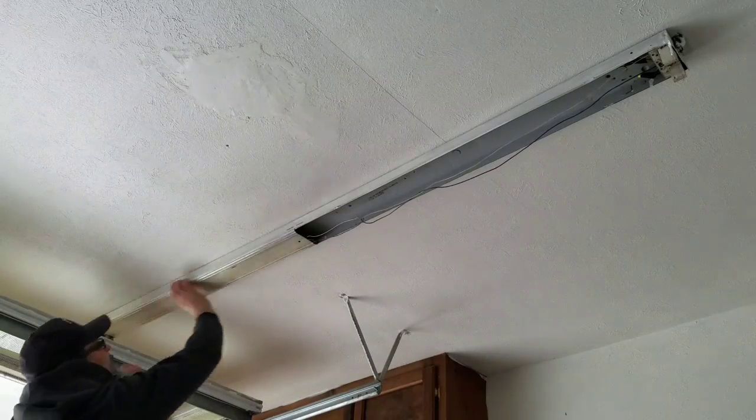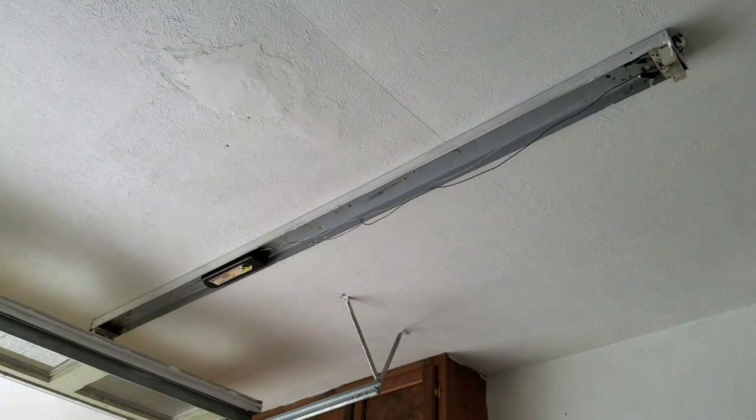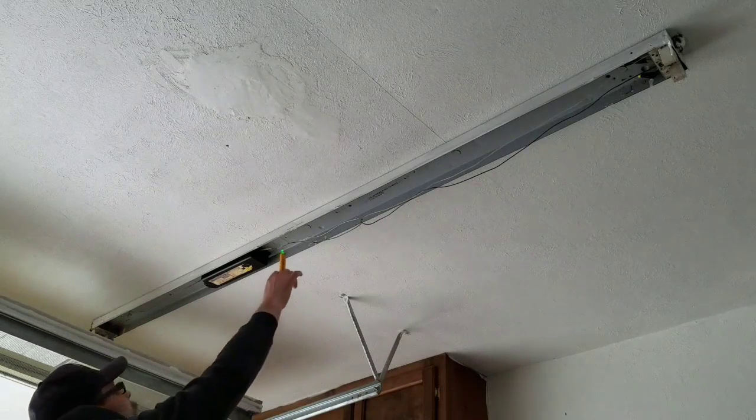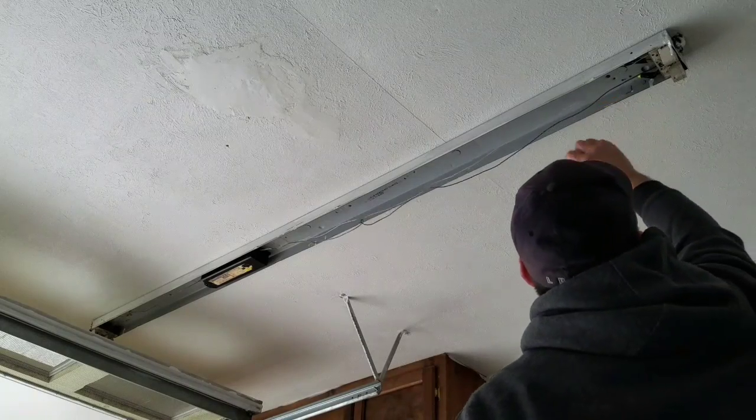Now I'm taking the deadpan off of the fixture. These ones are the type where you have to just squeeze the fixture — it has two little tabs on each side. Now there's the ballast and I'm just checking for power here before I start cutting and disconnecting everything.